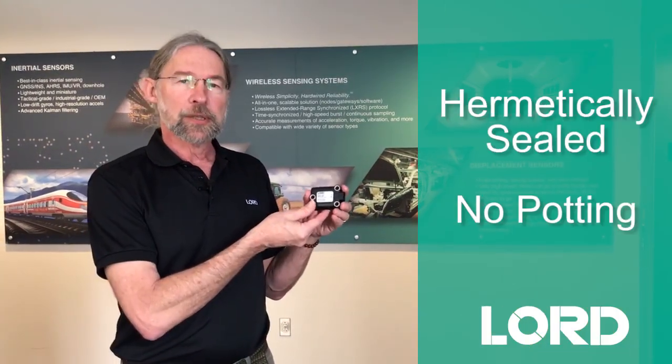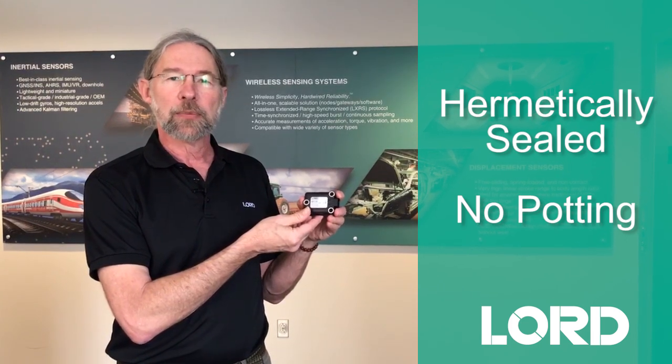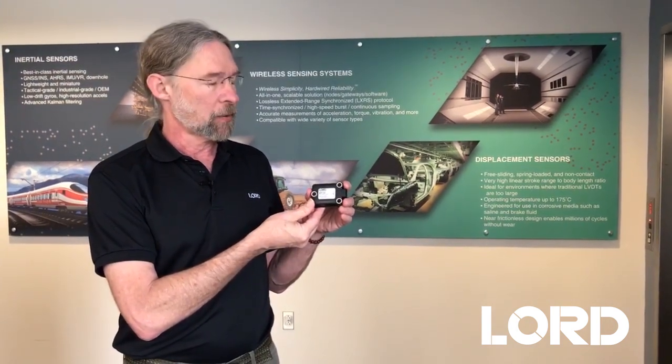The package is hermetically sealed. There's no potting, so there's no potting to worry about in temperature extremes which might affect components, but it is sealed for IP69K and IP67K rating.